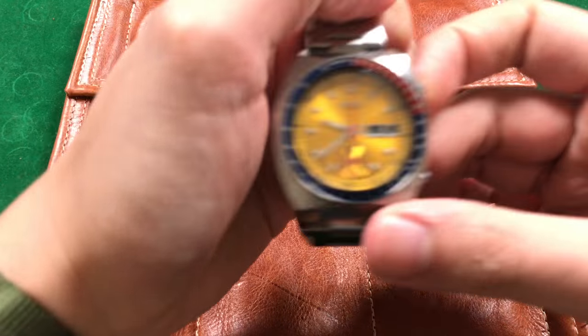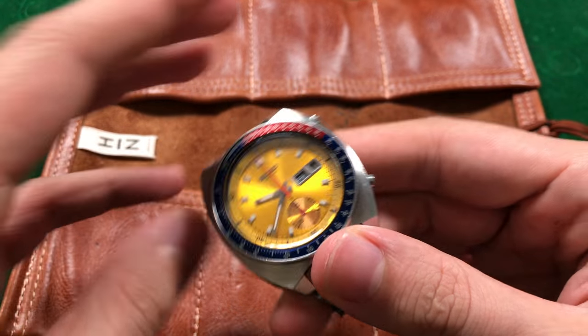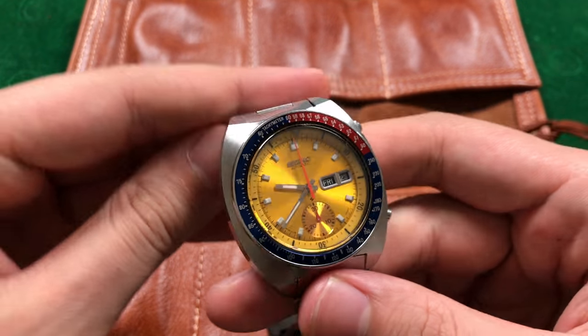These 6139-6000 series watches are commonly referred to as 'the Pogue,' and that designation comes from Colonel Pogue himself. It's important to note that not every one of these is a Pogue. A blue dial is not a Pogue. A silver dial is not a Pogue. Not even a yellow dial is necessarily a Pogue. A true Pogue has the text 'Water 70 Meter Resist' on the dial over by the nine o'clock index, replacing it, and it will also say 'Water Resist' on the back. If you want to learn more about vintage Seiko, I'd encourage you to check out Spencer Klein's channel here on YouTube — I learned that tidbit from him, and he focuses solely on vintage Seiko.